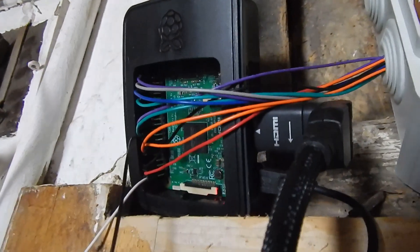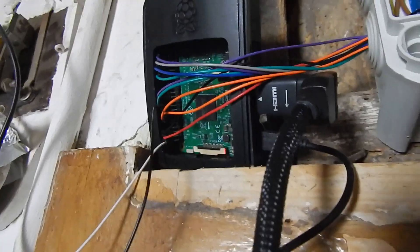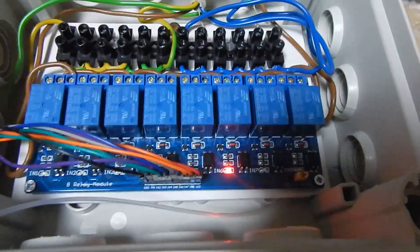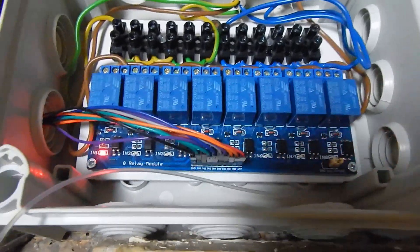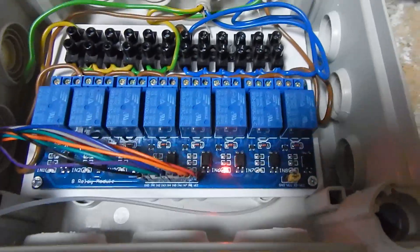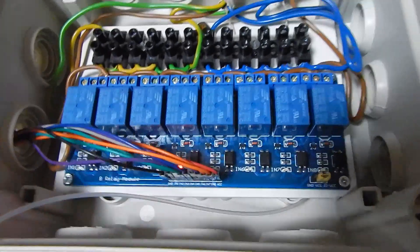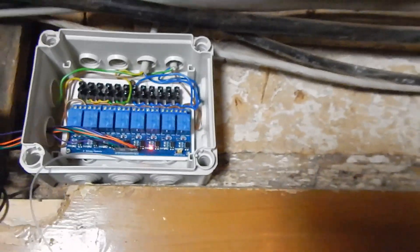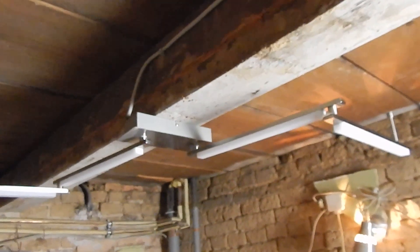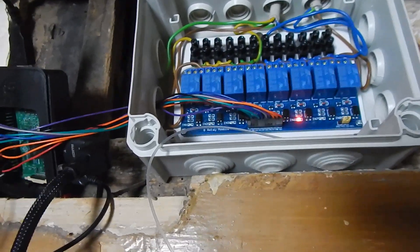Finally I added all cables to the GPIO pins, which I wrote down here — eight GPIO pins to control eight relay cards. I have a script that goes through all eight relays and turns them on. And you see when it comes to one, this light turns on.